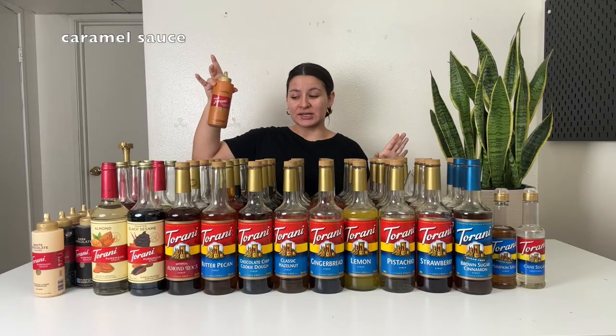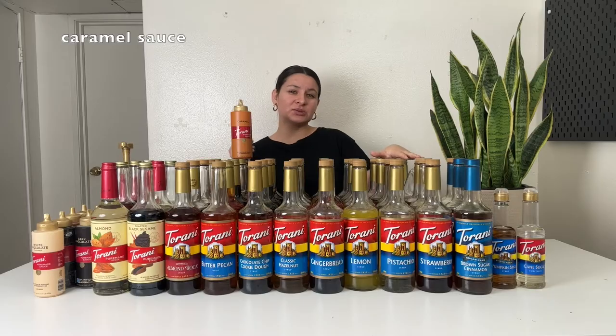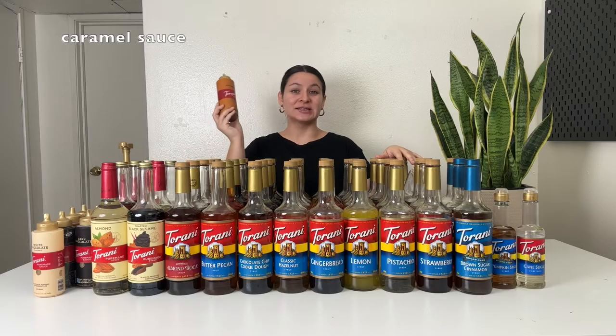Next up is caramel sauce — my all time favorite sauce. It's just delicious, you can't go wrong with it. I'll use this for a caramel latte. I like using the caramel sauce for an iced latte rather than the syrup, just because it's a little bit sweeter and a little bit creamier. And then of course you can use the caramel sauce to drizzle on top of any drink or add it to some whipped cream.